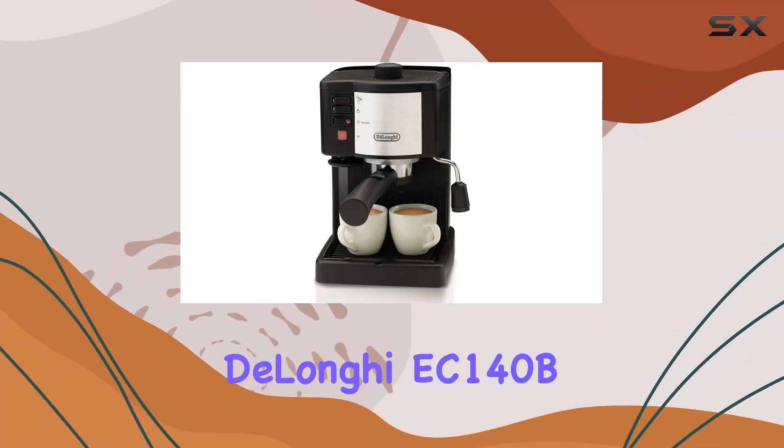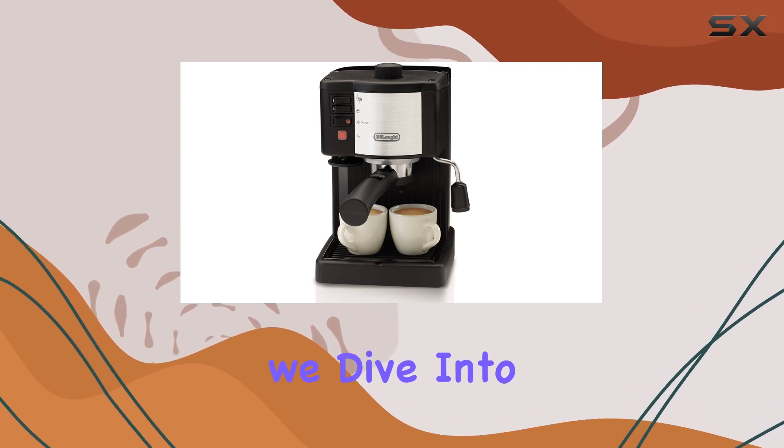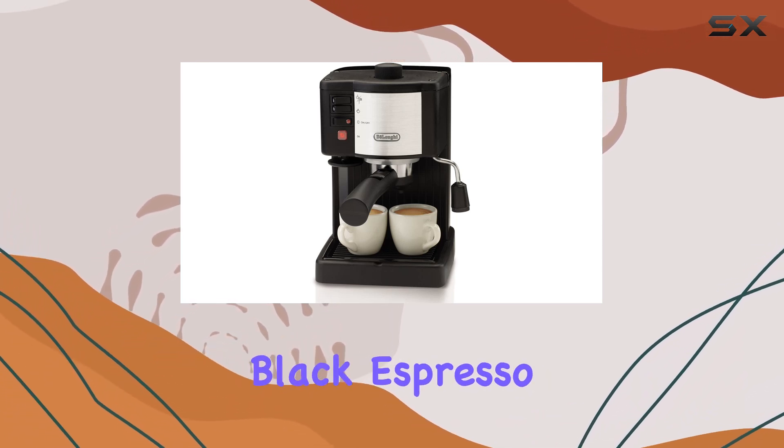Welcome to the DeLonghi EC140B Espresso and Cappuccino Maker Review. Today, we dive into the features and performance of this sleek black espresso machine.